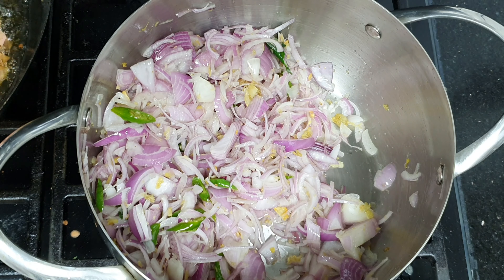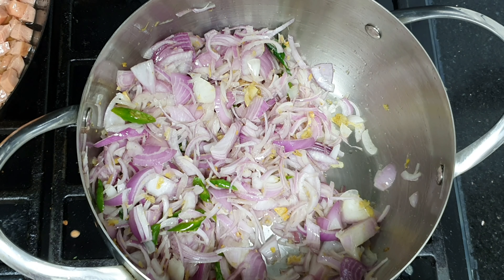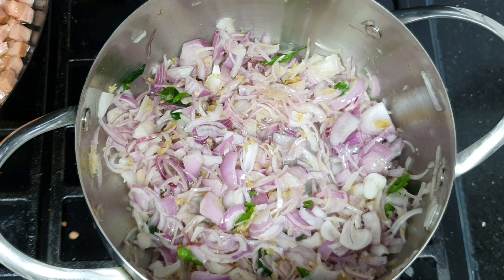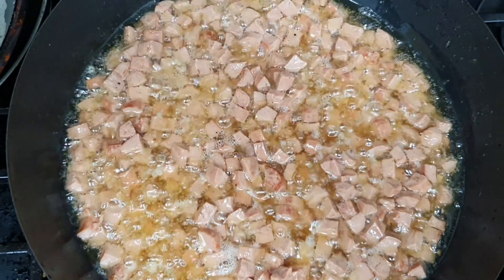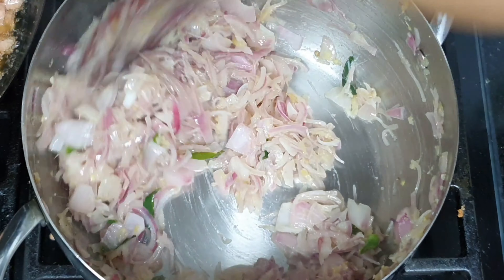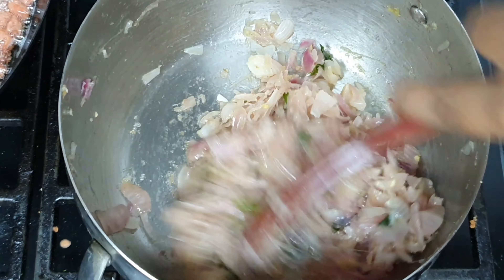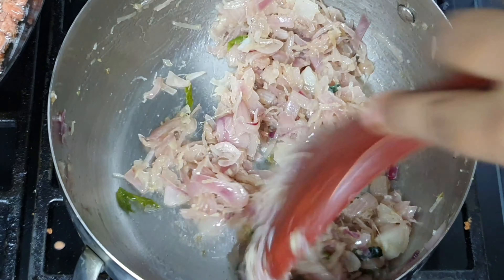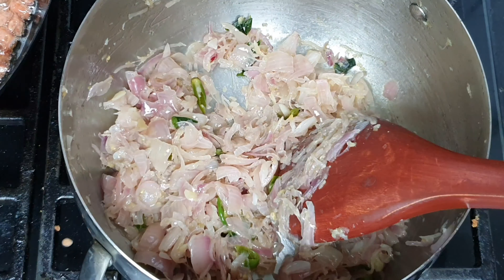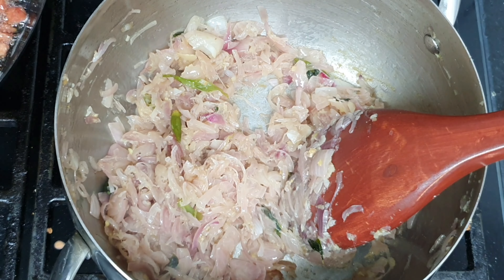Now I have to cook the sausage and I will fry it. I will try to fry the rice. Now I will add the rice.